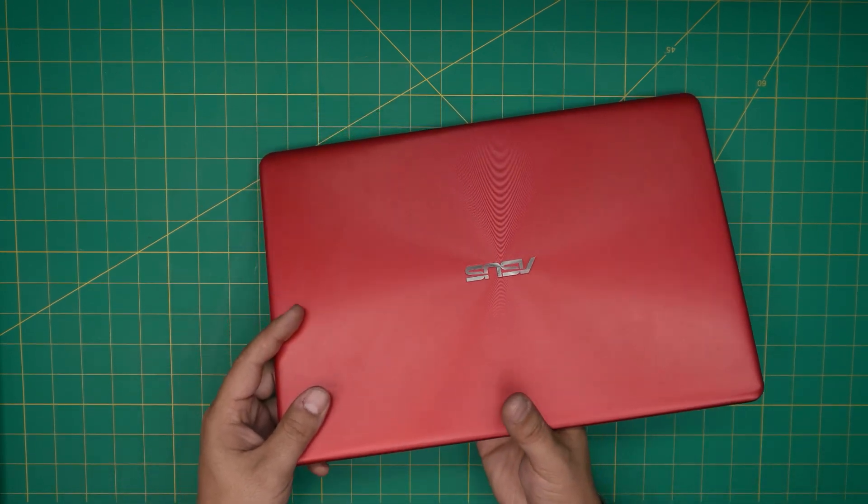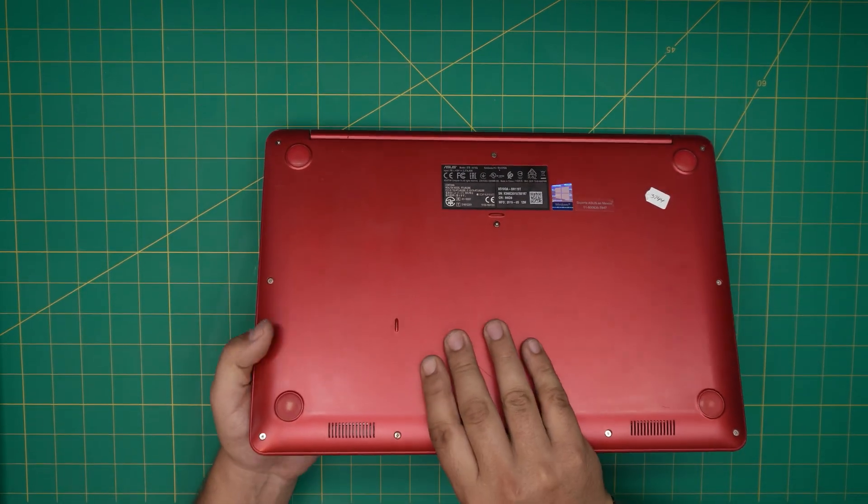First thing first — you want to power off the laptop and flip it upside down.